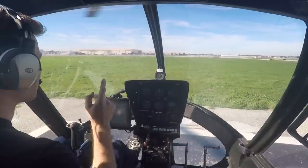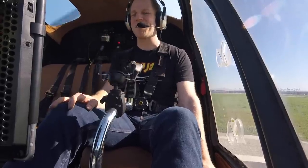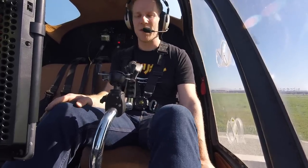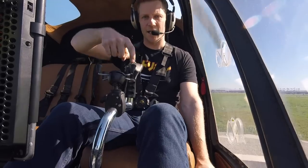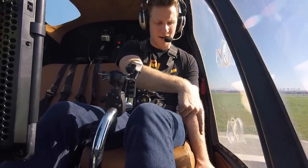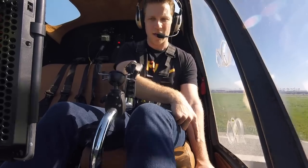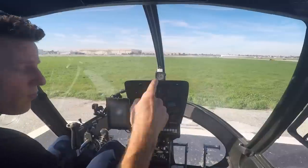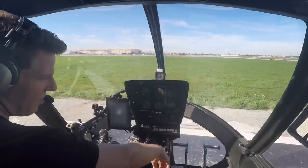There are three main controls. I've also added a second camera angle. There's the cyclic, which is this one right here. There's the collective, which you may not be able to see on this angle right down here, but you'll see it in a second when I pull it up. And then there are the anti-torque pedals, which I operate with my feet. You can watch them over there as I move them back and forth.